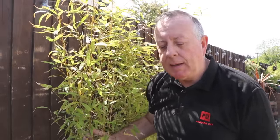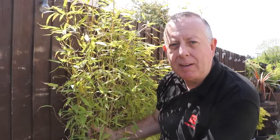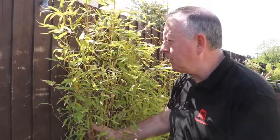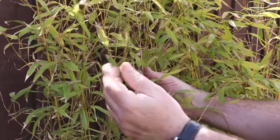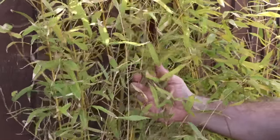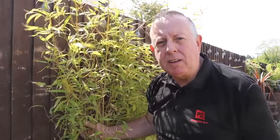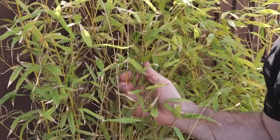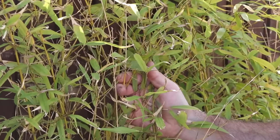One way of solving that problem is just to keep them in pots. But like this one that's been in a pot for a couple of years now, it's not particularly green. It's used all the nutrients in the pot. And really, for this to be nice and green — we're in May now in spring — it should be thriving. For this to be thriving, it needs to be in the ground where you've got more nutrients and water as well.